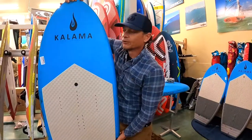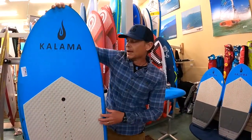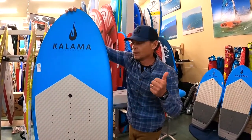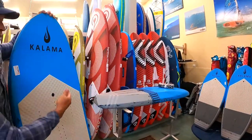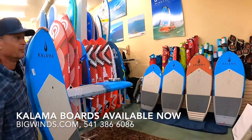These downwind E3 boards are super popular for us here in the gorge, and yes, you can still wing these — super fun. I'd call it a three-in-one board: downwind, prone, and wing. All-carbon construction coming in at just under two grand. We're excited to finally showcase this entire line of Kalama Performance boards here at Big Wins.